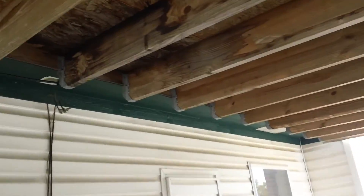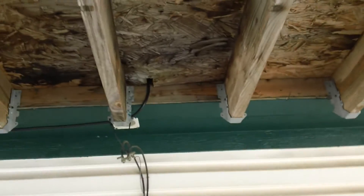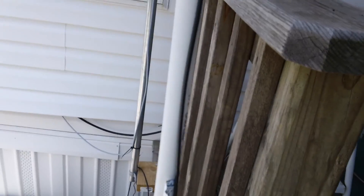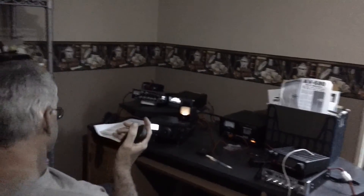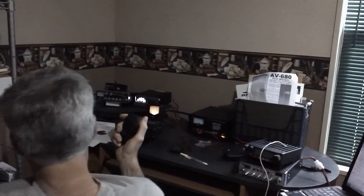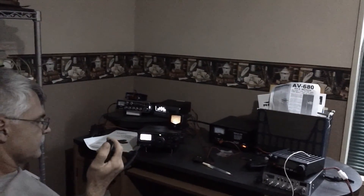We brought the coax down through the roof, up underneath the roof decking, and down into the wall with the other antennas. A good inverter, and you don't need much more than that. The inverter uses a lot of juice when you're plugging something in, and batteries.